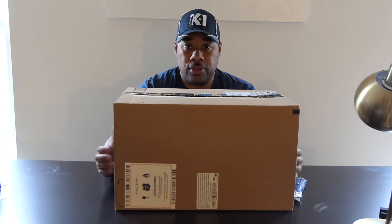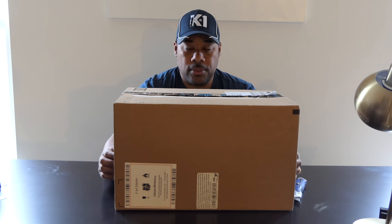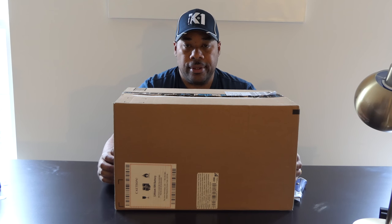It flew into some trees and dropped about 200 feet, crashed to the ground. The gimbal was broken, propellers were broken and stuff, so I decided to sell it on eBay for parts.